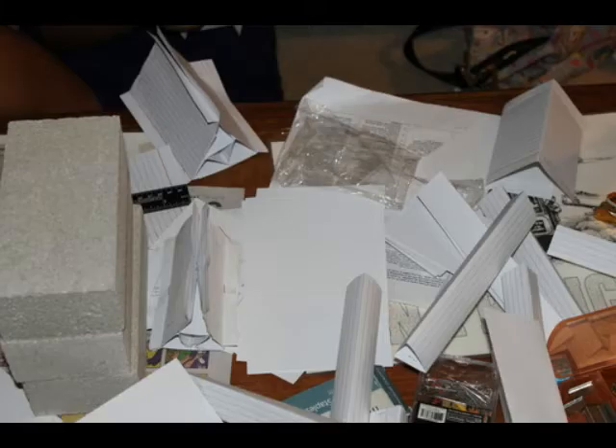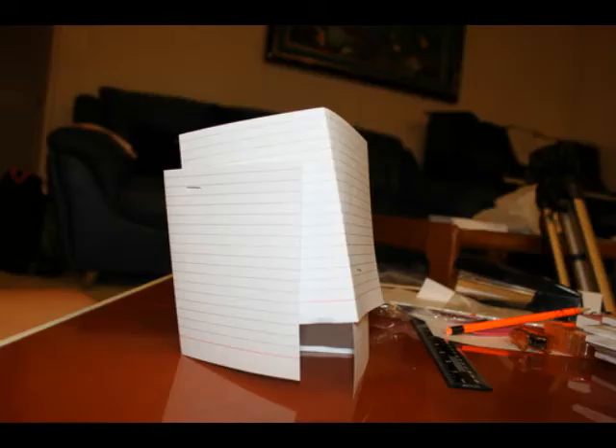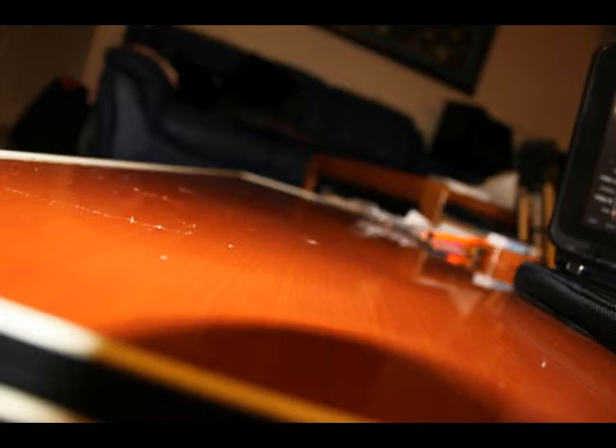Some variables that could affect the tower include the tower's base being uneven, wind, the table's surface not being level, and faulty material.